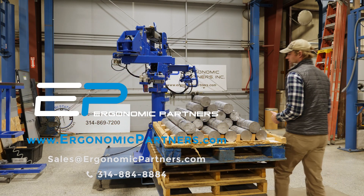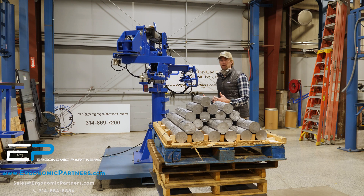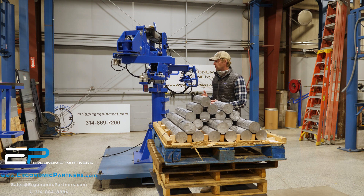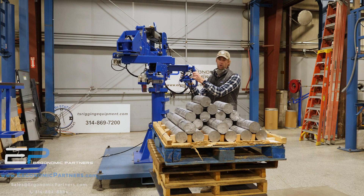This is a tool we've done for lifting lead ingots and loading them into CNCs. They have to pick them up in a palletized position like this, rotate them 90 degrees, and load them into a CNC.